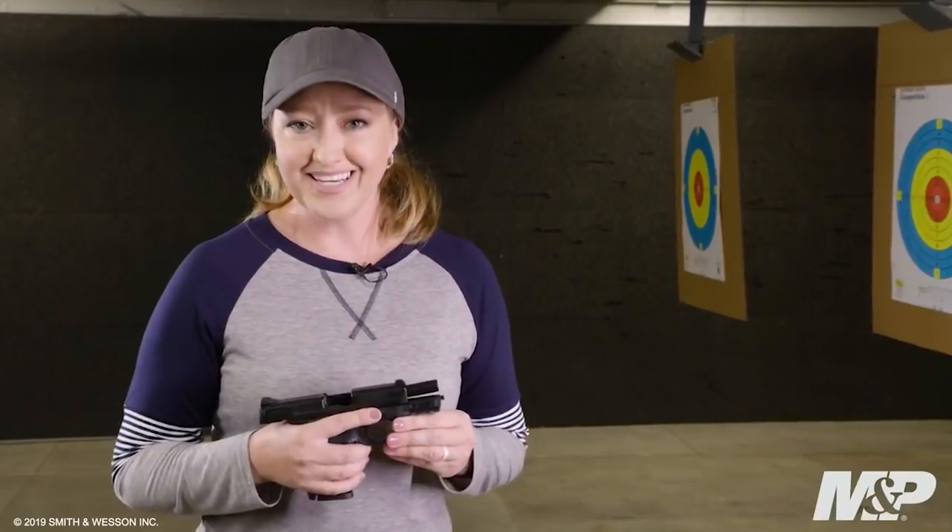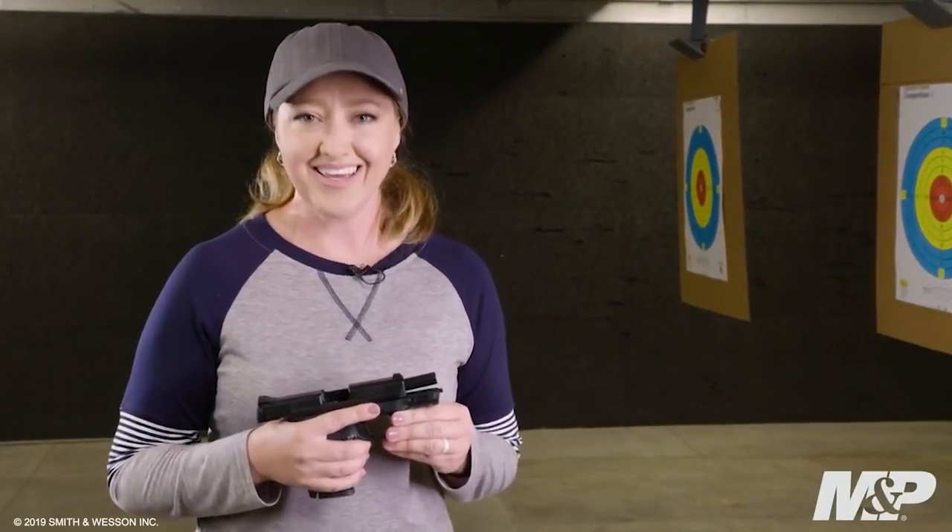The M&P 9mm Shield EZ is protection made easy. It's ideal for someone looking for a firearm for home defense, personal protection, or just shooting on the range. It's one you'll definitely want to check out and share.